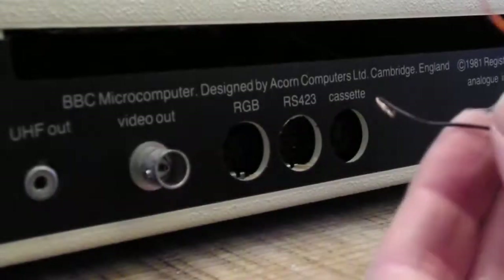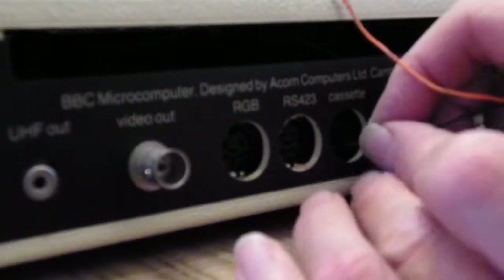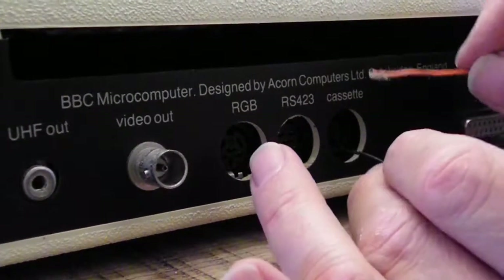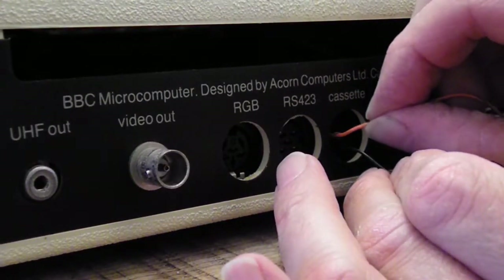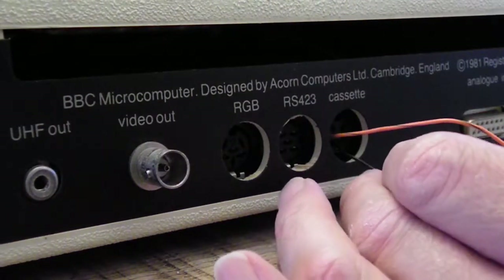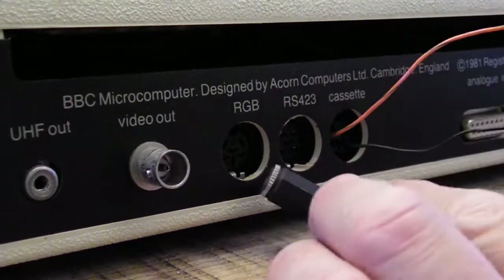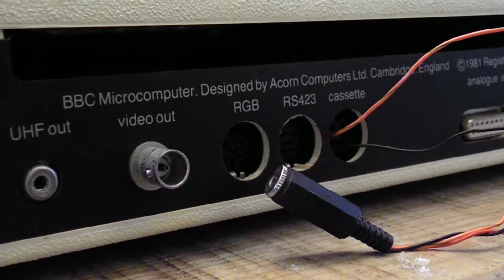Because I don't have a proper cassette lead, I'm just shoving the wires into the cassette port. The one at the bottom is ground and the one on the far left is signal. It looks half-past — that's what I'm going to use. It worked when I was a kid, so it can work now.